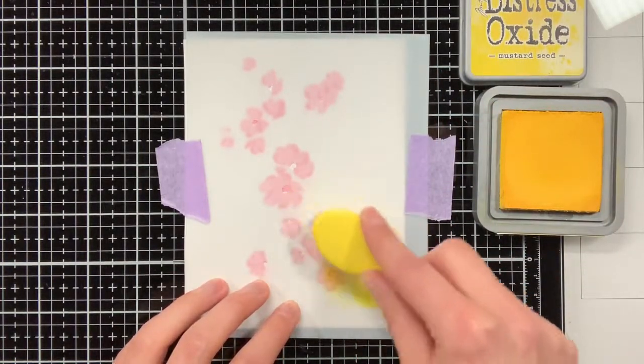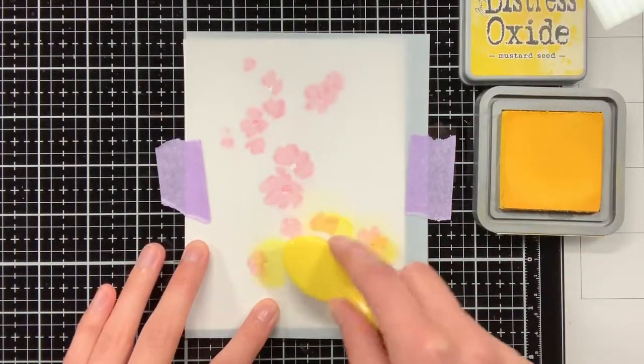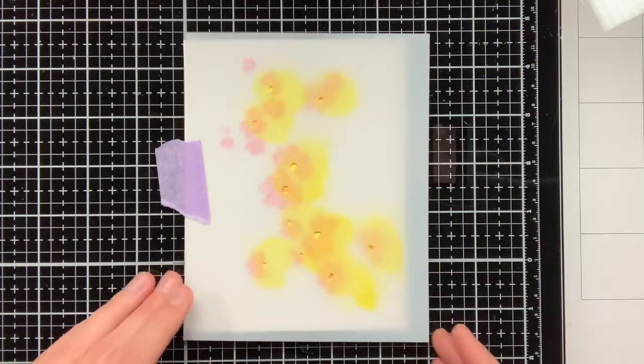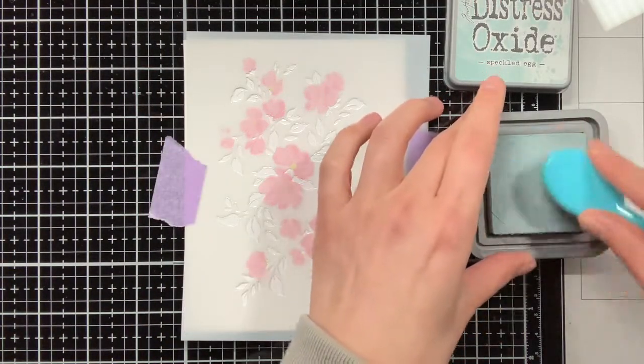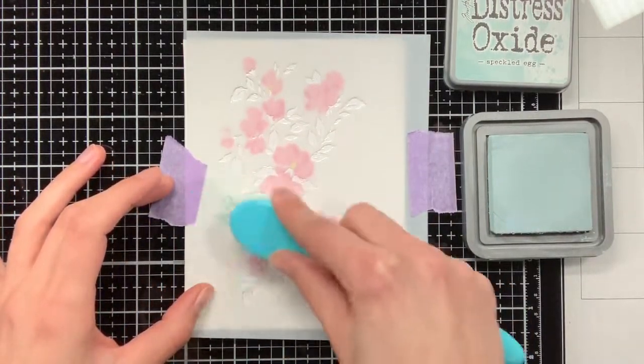Now I have moved on to stencil number 4 and this is to add colour to the centres of the flowers, and I am doing that with Distress Oxide Mustard Seed. These areas were also quite small, so again I worked in circular motions in both ways to really get into their nooks and crannies.